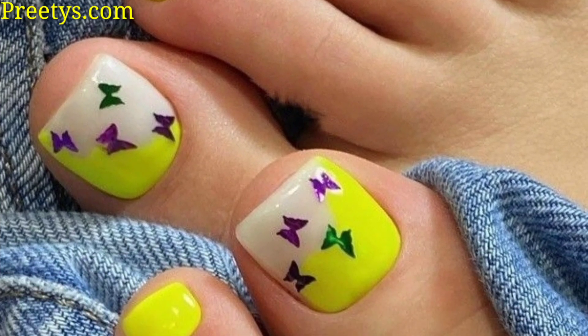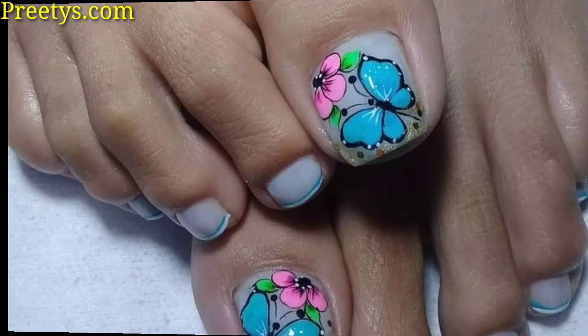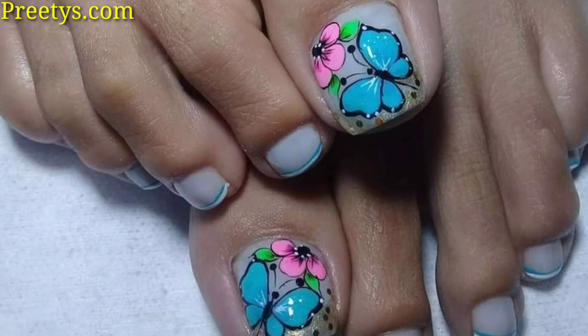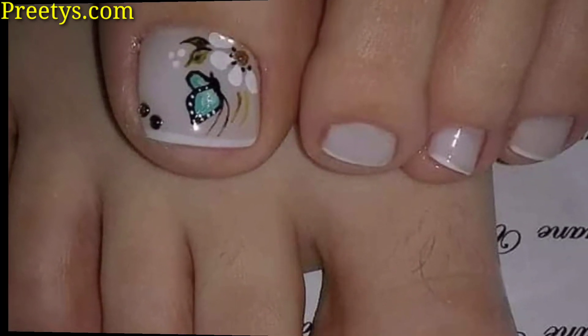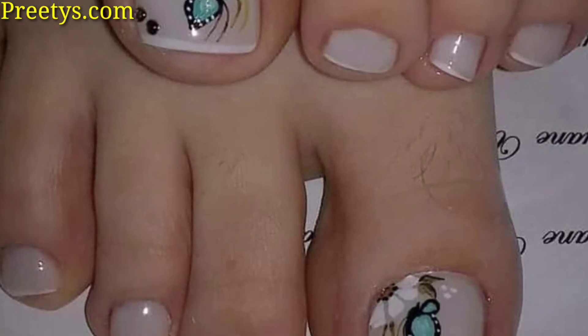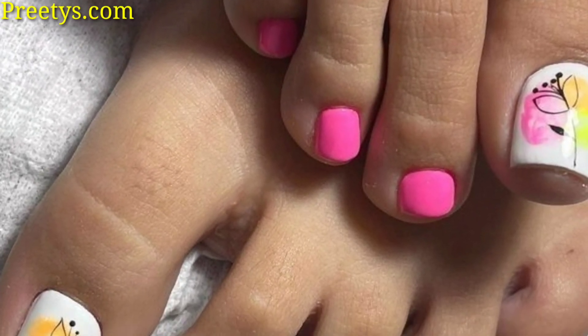Paint toenails with light natural base colors like beige or soft pink. Add delicate butterfly designs on the big toe using white nail polish and pointed brushes or stamping plates. Add pearls or hand stones to enhance the elegant look.